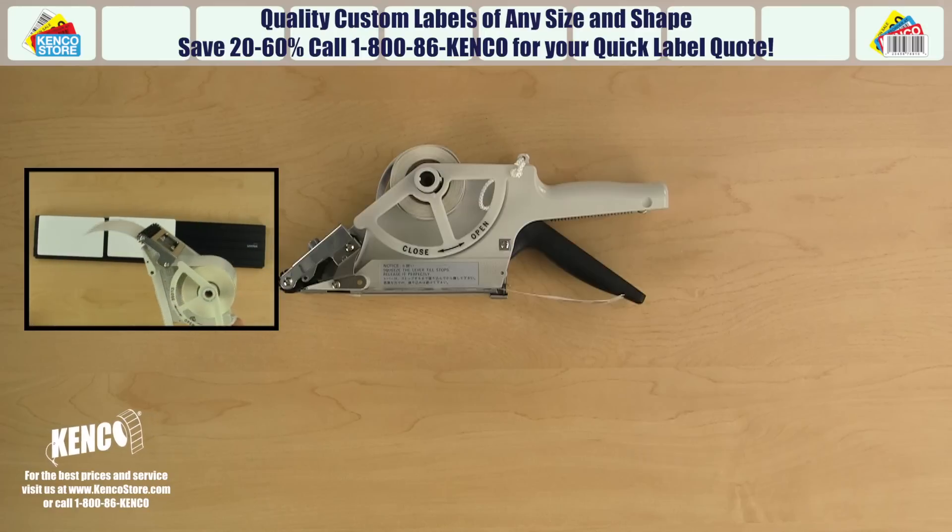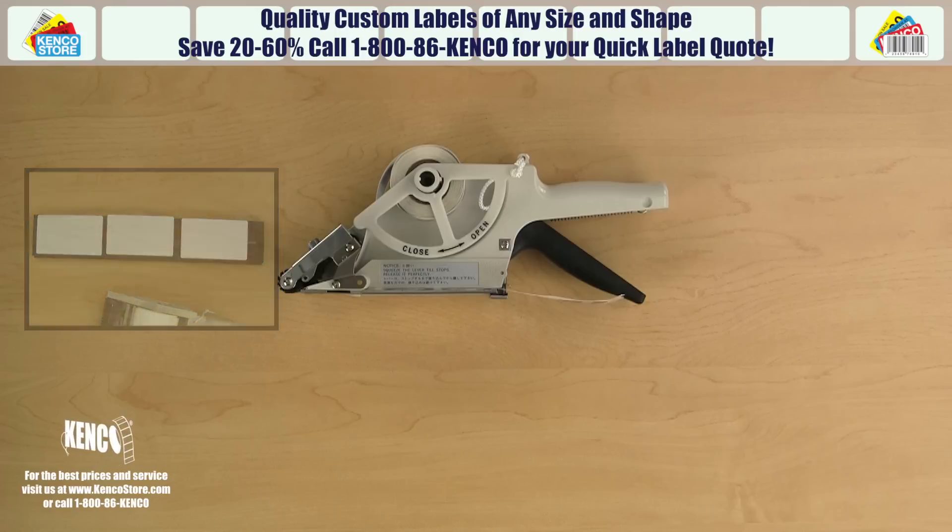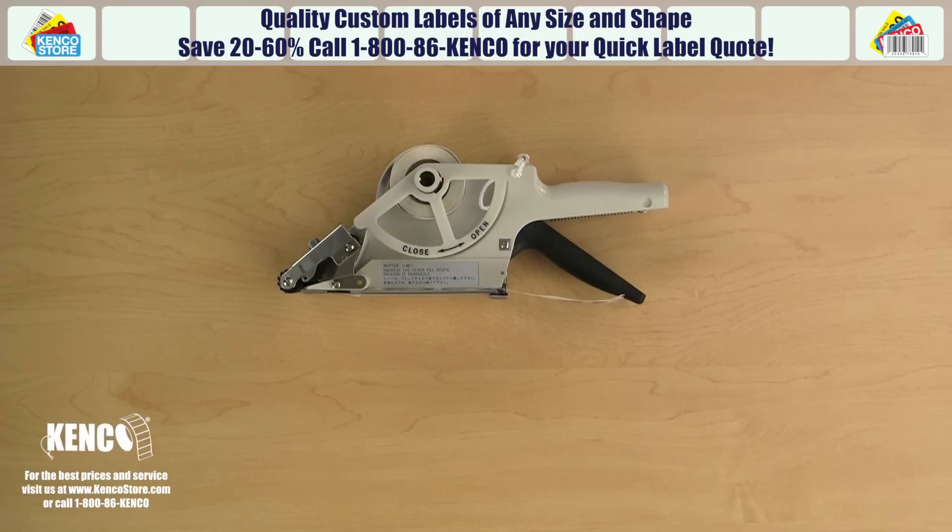When applying a longer label, make sure to stop squeezing the trigger when you meet resistance from the applicator, as this indicates that the mech sensor has stopped the trigger. Forcing the trigger past the resistance point may jam or even damage the applicator's internal mechanism.